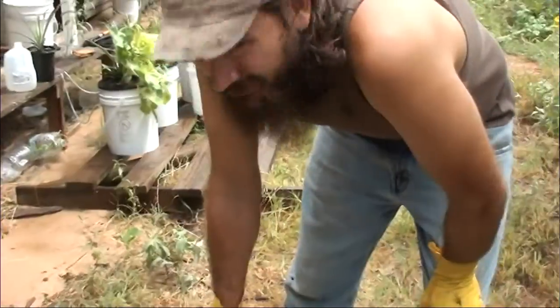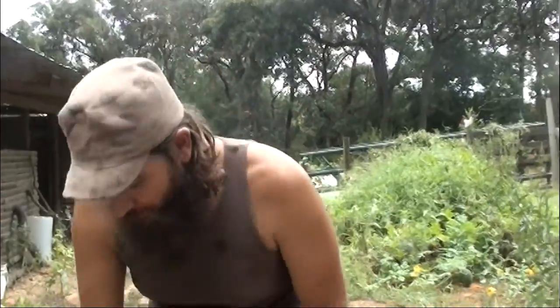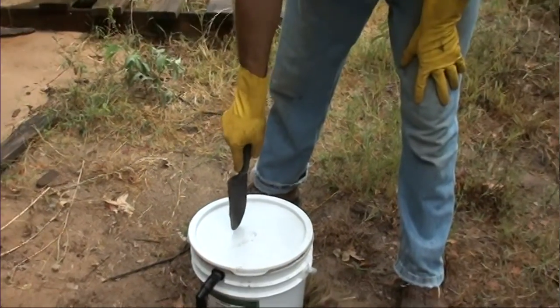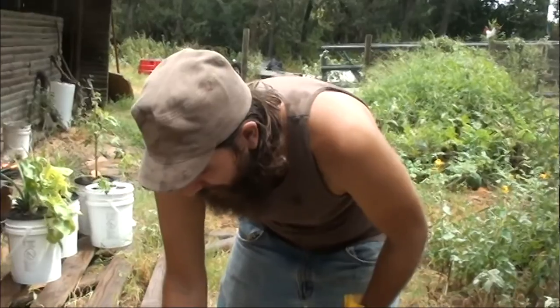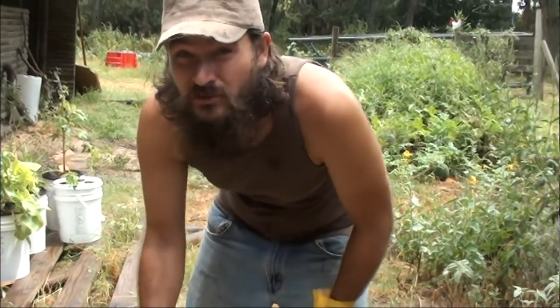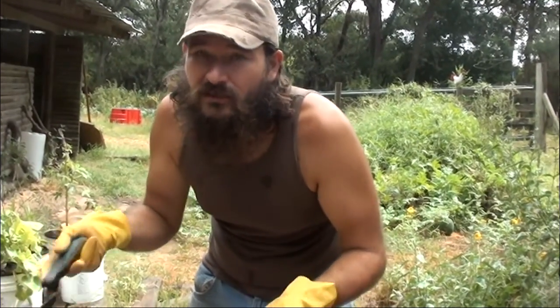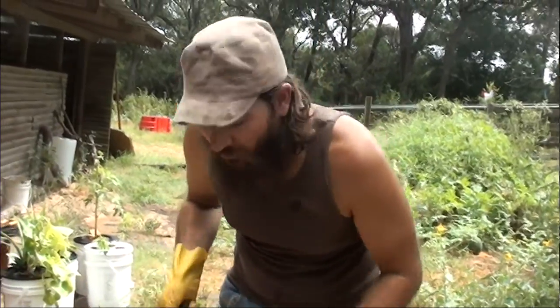I was kind of grossed out by them at first. I was like, oh my god, what is that? Hey guys, I want to talk to you today about this bucket right here. Inside here is a whole mess of compost, and I want to show you how using natural insects in your area, you can compost much quicker, much more efficiently.